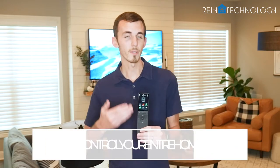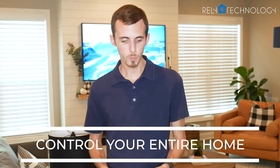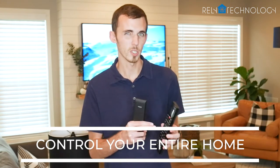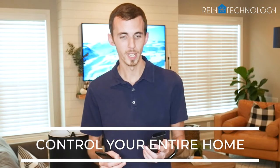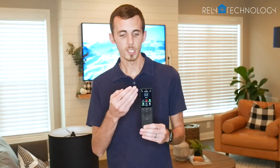The other reason I like it the most is because you can control pretty much everything in your house from this remote. With the old remote, it was pretty much just for your TV — you could dig into the menus and turn a light off or on, but it was kind of clunky and difficult to do. With the new remote, you basically have a small version of the Control4 app from your phone, right there on the remote.